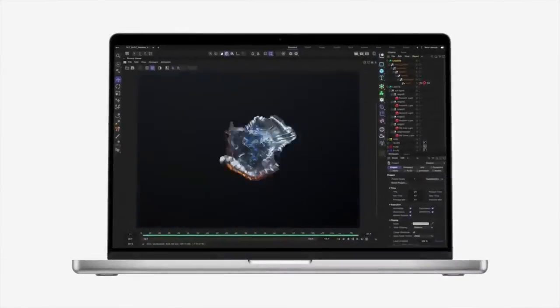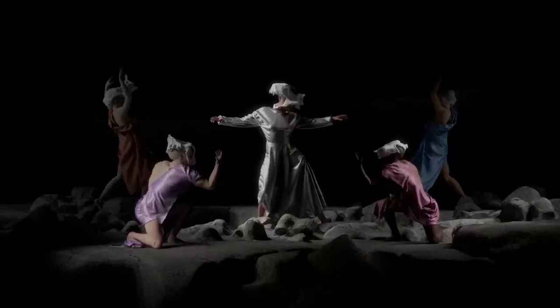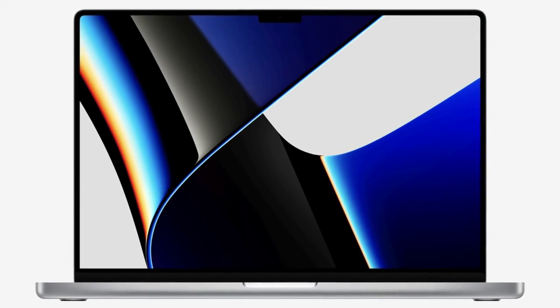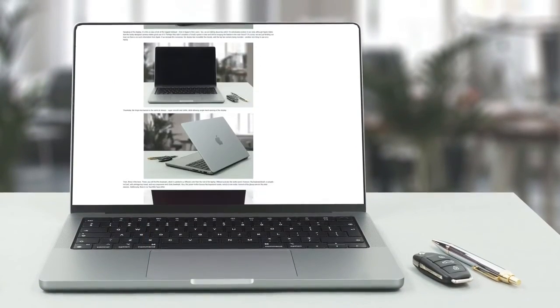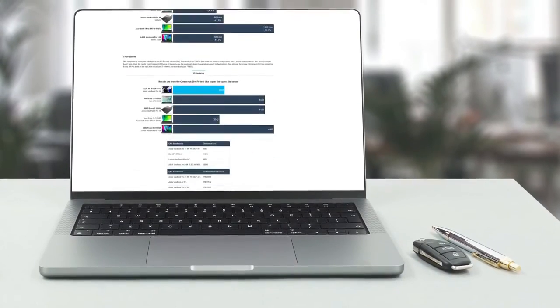Unfortunately, you won't be able to upgrade them, nor fit a USB Type-A cable without a dongle. However, everything else about it is exceptional — from the build quality to the screen and the performance. Just make sure you pick your storage and memory carefully. If you want to see the rest of the tests and more details about the device, you can check out our in-depth review; the link is in the video description below.